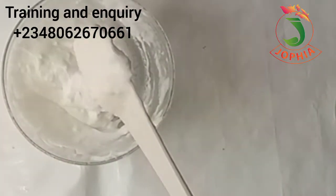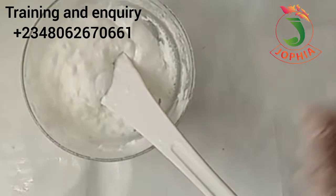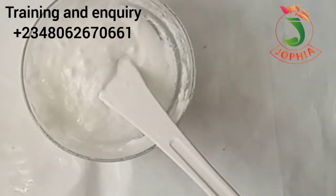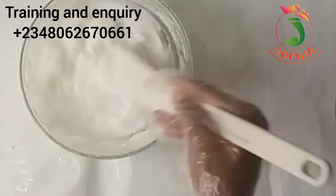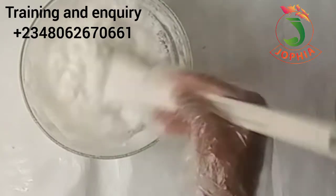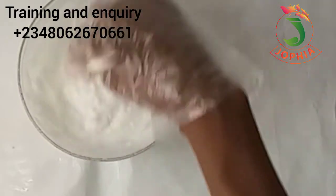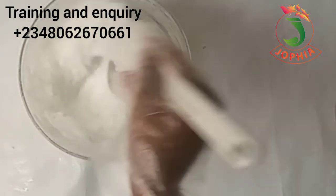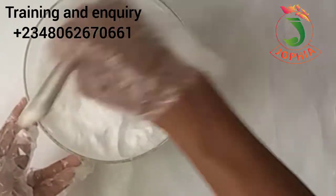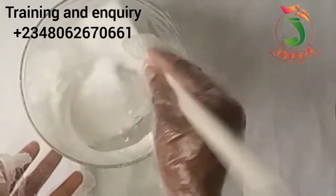After about 20 minutes, the consistency is still very thick, so I'm going to add extra water. I have about 60 percent of the initial water quantity I used for this production. I added about 80 percent of that 60 percent now. Can you see how light the consistency is? Even at that, it is still very thick.